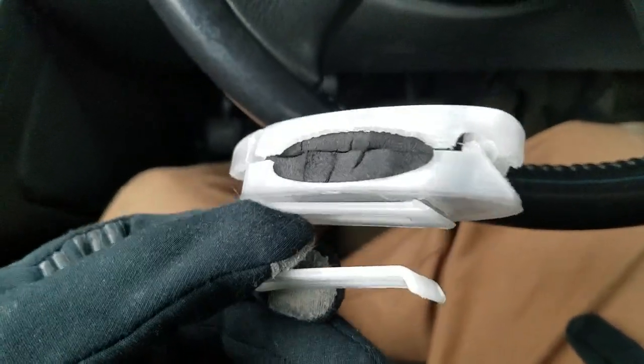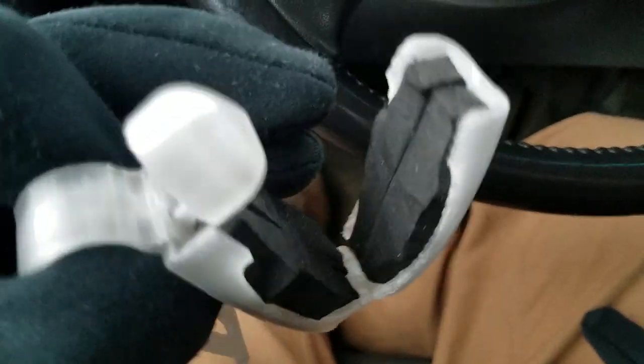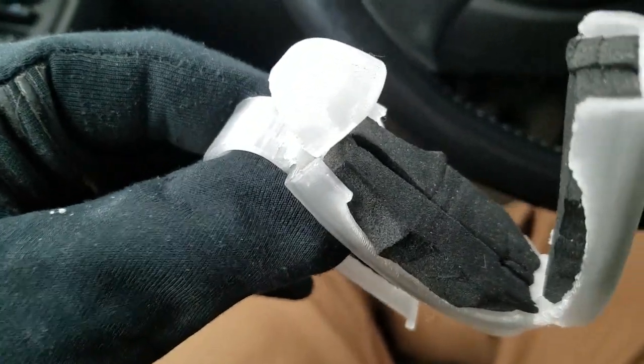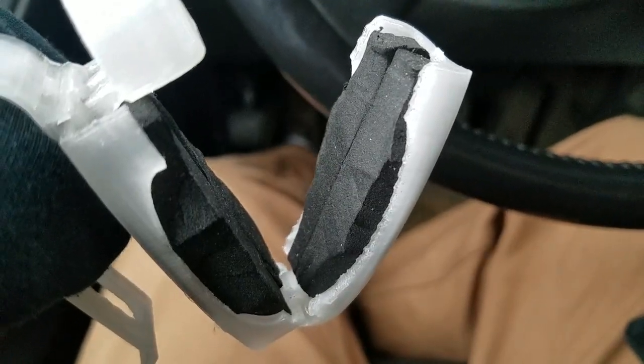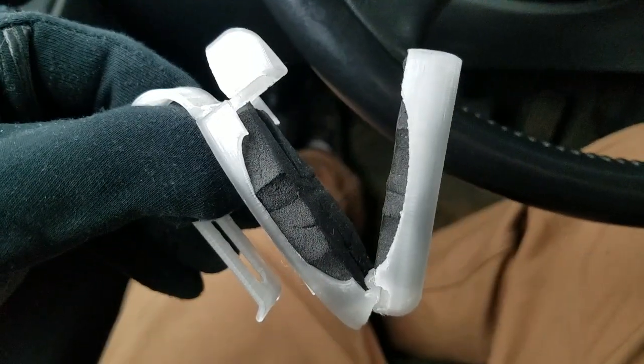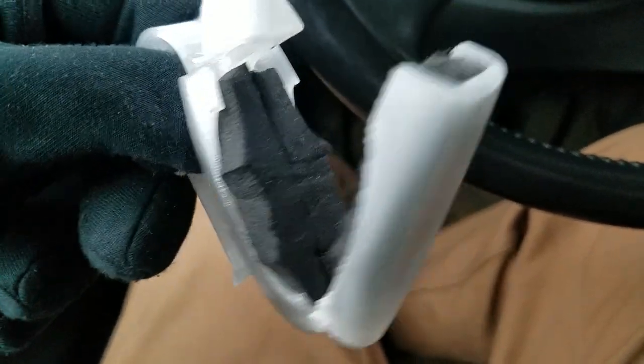I designed and 3D printed this sunglasses holder and got a piece of neoprene sponge — waste material from my hydroponic plants — that I glued in there to provide a place for the sunglasses to go.